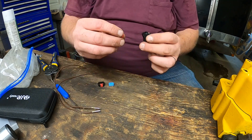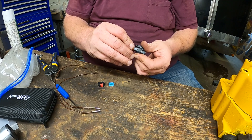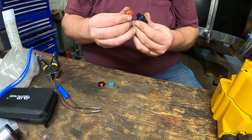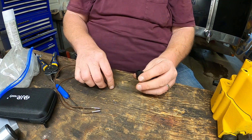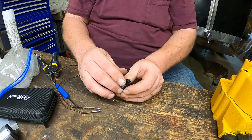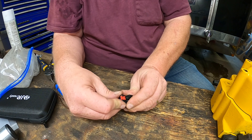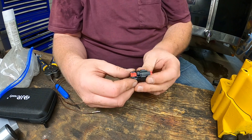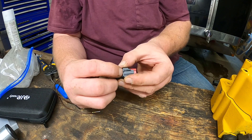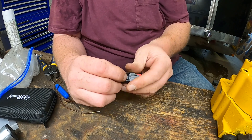So what I'm going to do now — I took this plug apart to show you guys, but now I'm going to put it back together because this is actually fairly easy once I figure out how I took it apart. There we go. This goes down in here, fits in there, and then this goes on here.